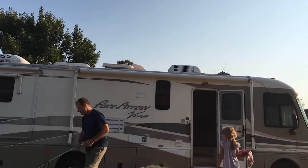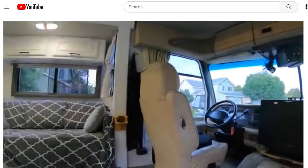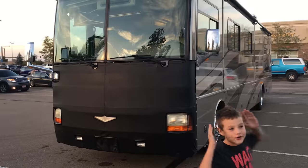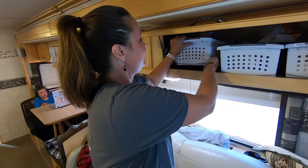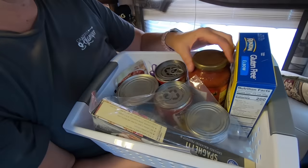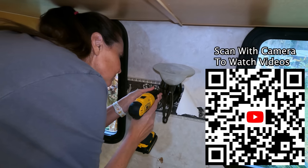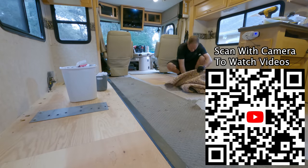Five years ago, we decided we wanted to hit the road together as a family, so we bought our first RV. It wasn't this one — it was a different Class A motorhome. We realized pretty quickly that with a family of four it wasn't really working, so we sold it and got this instead. After realizing this wasn't working the best with our growing family — our kids were growing — we started a series of renovations in 2021, some of which have been a little bit controversial.